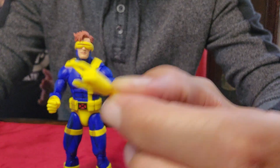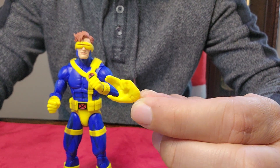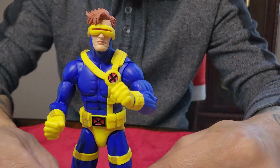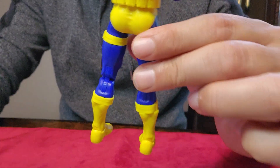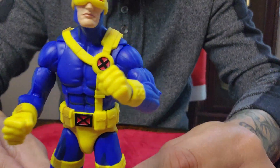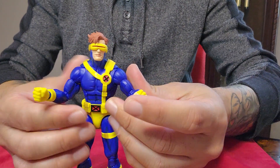He's a simple one — he just came with this changeable hand right here, and this one where he's kind of throwing the blaster out of his eyes. And that's it for Cyclops. He looks good, feels good in hand, color looks good. What do you guys think — are you picking this guy up?